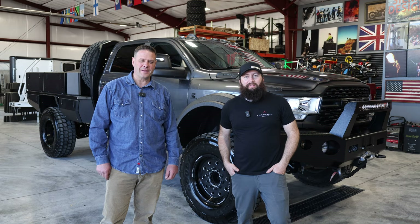Hi, I'm Casey and I'm Judd. We're with Adrenaline Industries and today we wanted to show off what we believe is the ultimate pickup truck.